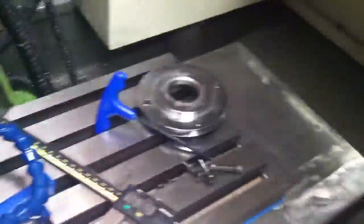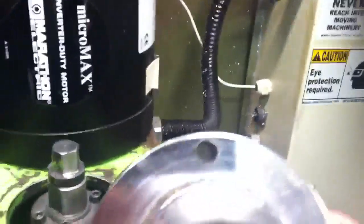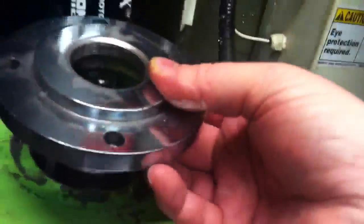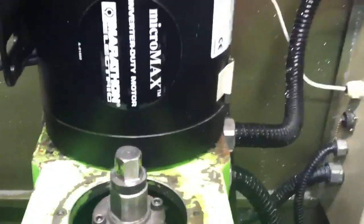I'm going to have to mill a flat on the top here to give clearance for the motor, and leave that top screw out.